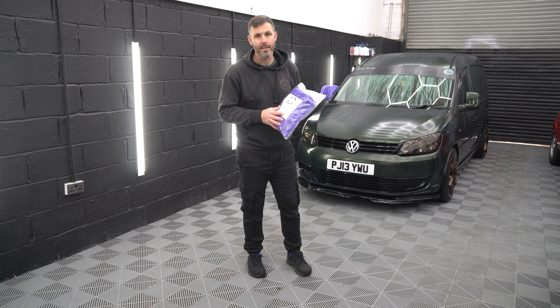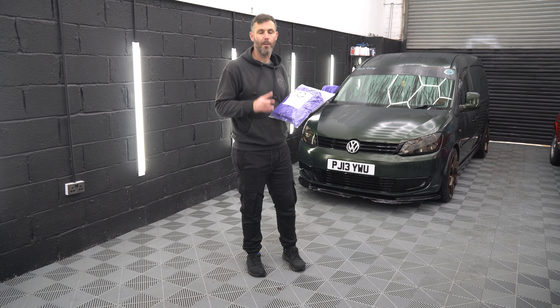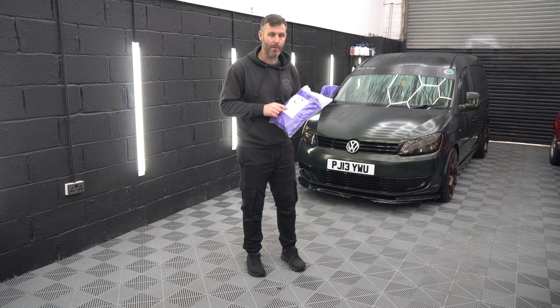It is a phenomenal beast. Let's be fair, most of the two things we hate most about our vehicles is glass cleaning and drying. So if this makes it easier, this is the one for you.